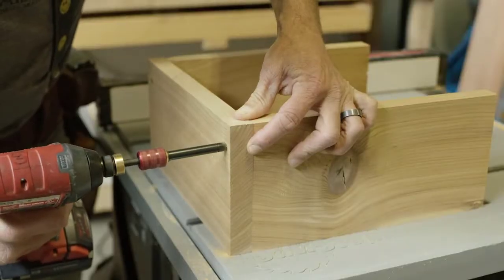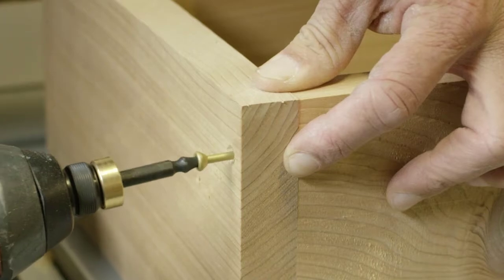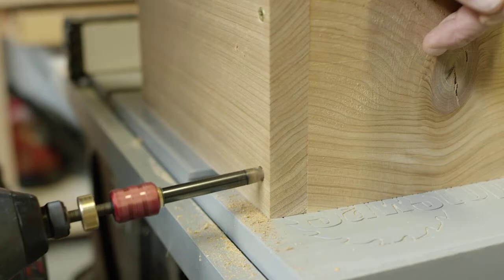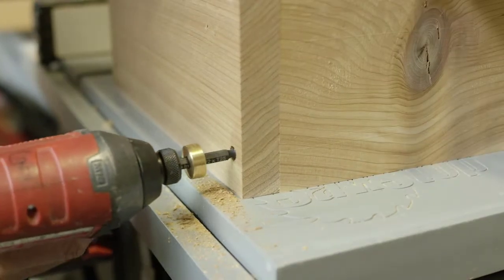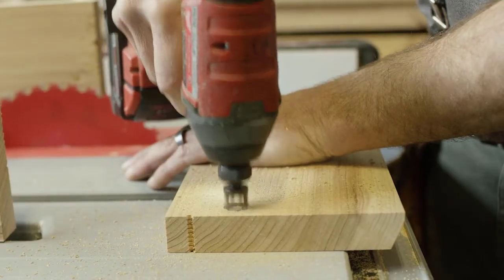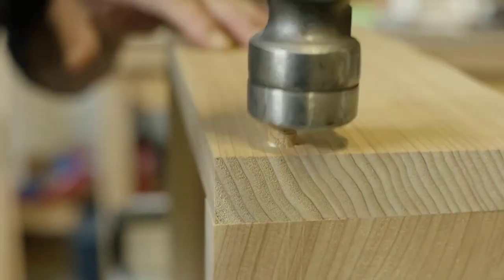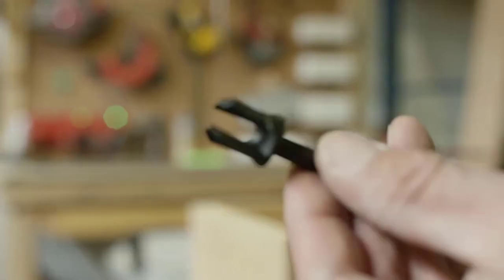Much of the time, I will countersink just deep enough to sink the head of the screw beneath the surface. If I'm doing finish work, I'll countersink a bit deeper so I can make room for a wood plug. Regardless of the material I'm using, I can easily make a tapered 3 1⁄8 inch plug using the sweet little plug cutter located in the back of my holster.